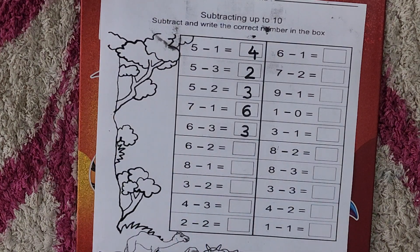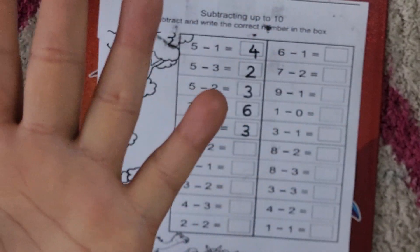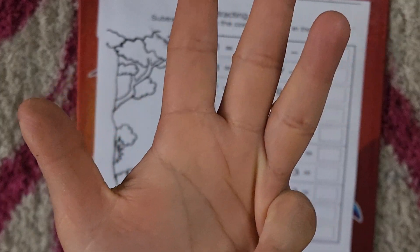Now you will tell me: six minus two. Take out your six fingers — five, six. Six minus two. How many are left? One, two, three, four.